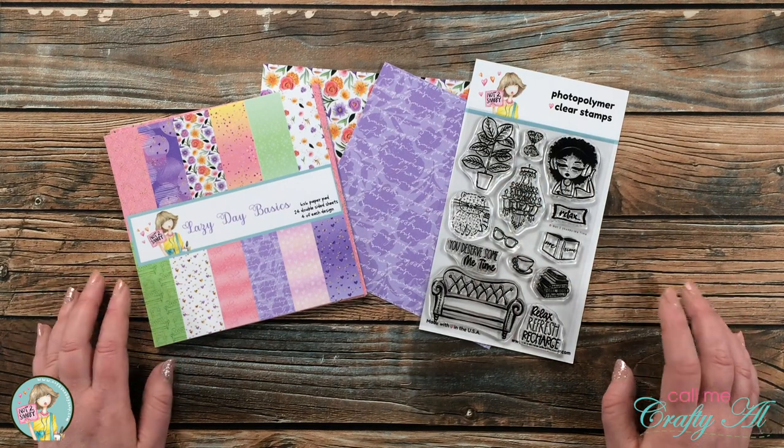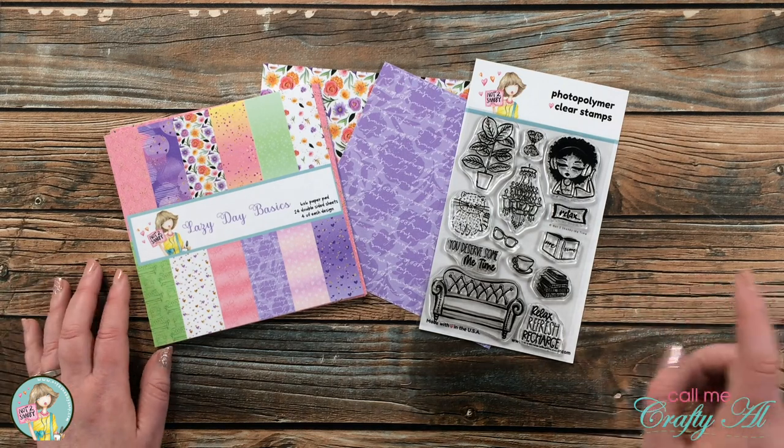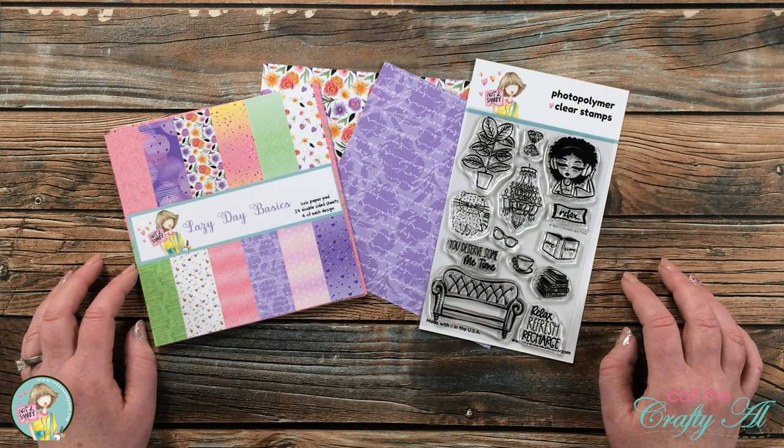Hello crafty friends, it's Alicia of the Call Me Crafty YouTube channel. I just wanted to stop by with a quick heads up that today over on the Not Too Shabby channel, I am going to show you how I turned these pieces from the Lazy Day card kit into this card.